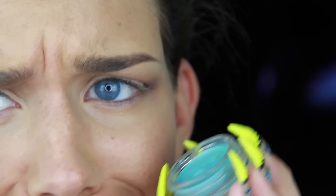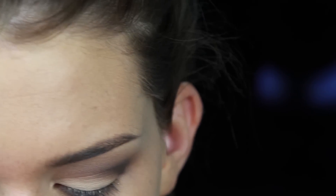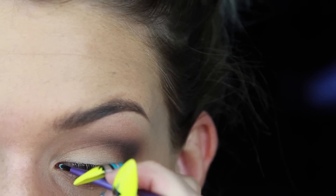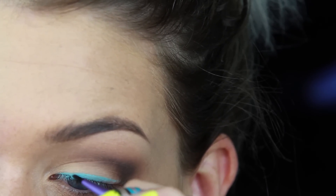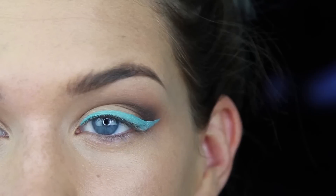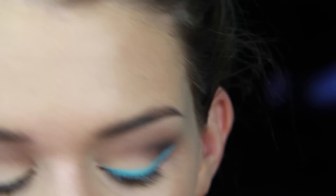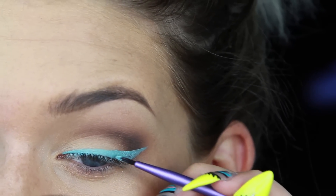Now for the fun part. I'm going to be taking Anastasia Waterproof Cream Color in Ice Blue, which is the most majestic color ever. I'm going to be using my Real Techniques Fine Liner Brush and basically just loading this color up and applying it like I would any other liner, making it pretty thick. If it's not quite as opaque as you'd like, just let it set a little bit and then go back over it with another layer to build up the color.